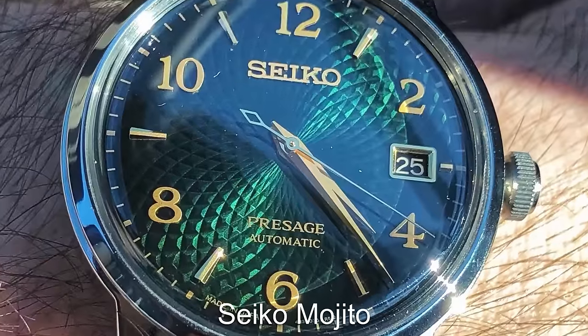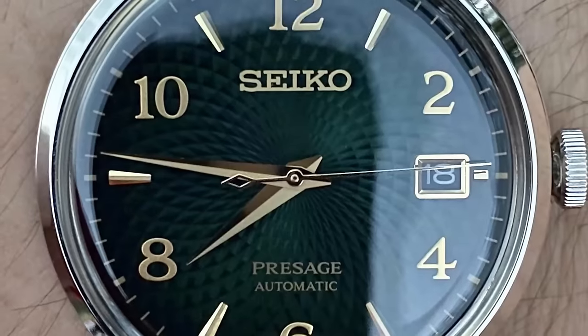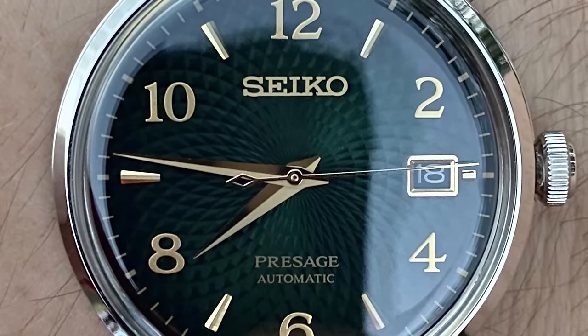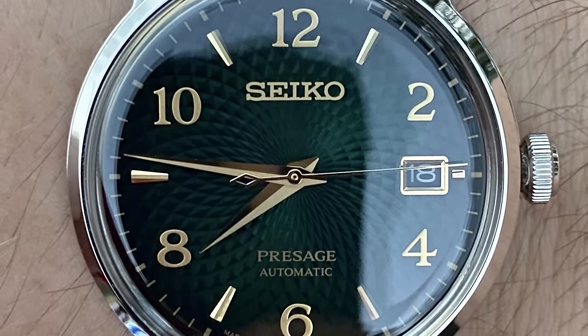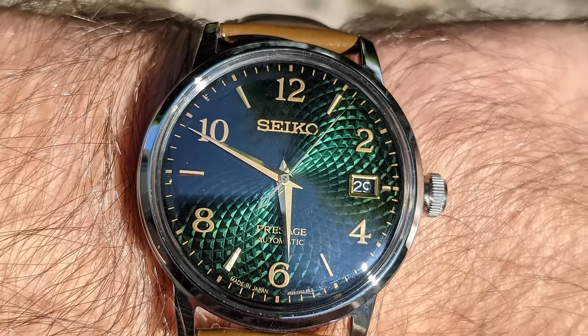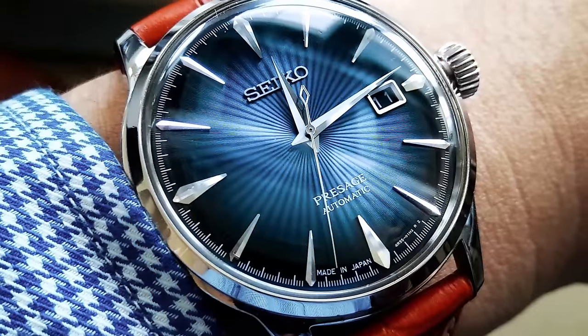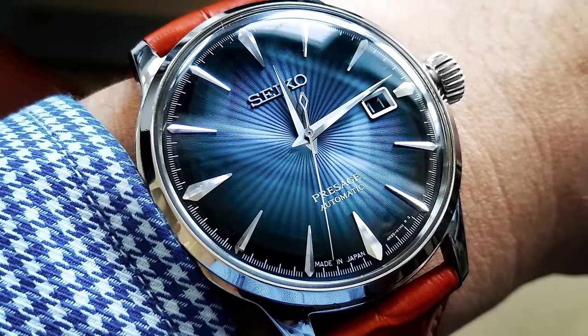We're back to Seiko for this next pick with the Presage Cocktail Time range. My personal favourite is the Mojito model, which features a detailed green fumé dial with gold hands and details. This one is a bit more flashy than the others we've featured, so it's for the more flamboyant enthusiast — but the cocktail time range has so much choice for your personal taste.